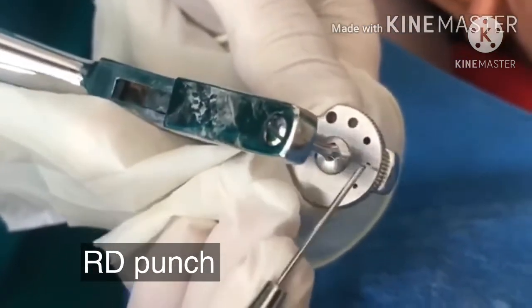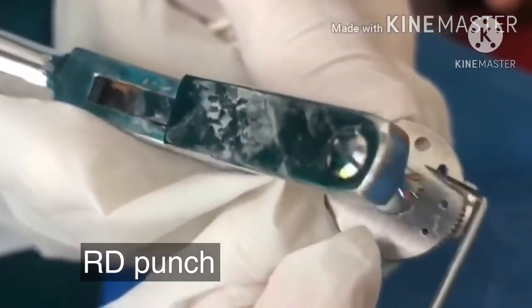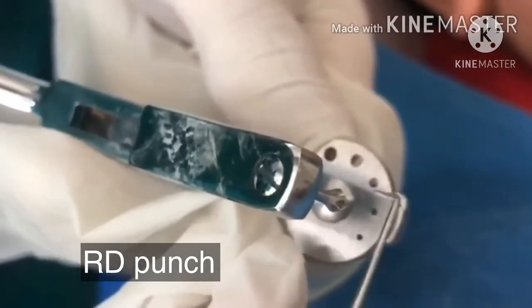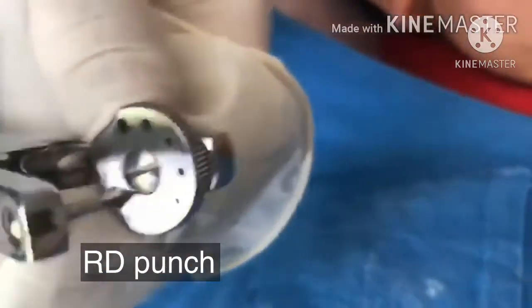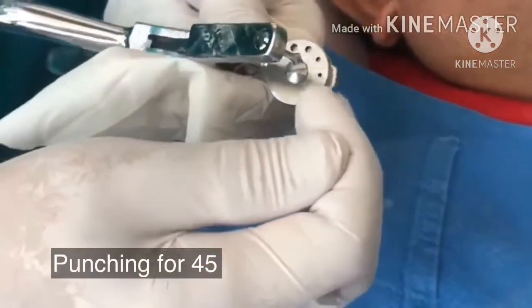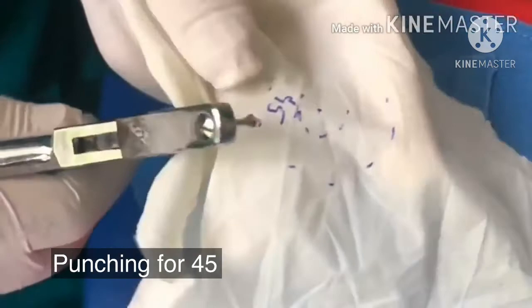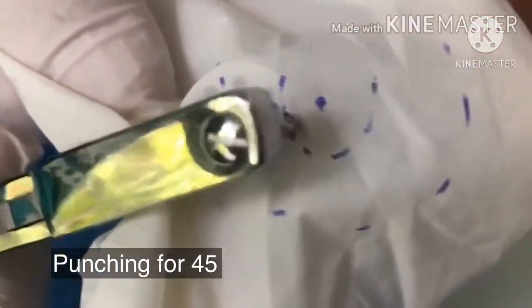Now we see that from the previous punch, if there is some tag of the rubber dam remaining, we just remove it so that the punch that you do is neat. Now we place the second hole in front of the punch. And as I have told you, we have marked on four, five, so we just take it there and we punch.